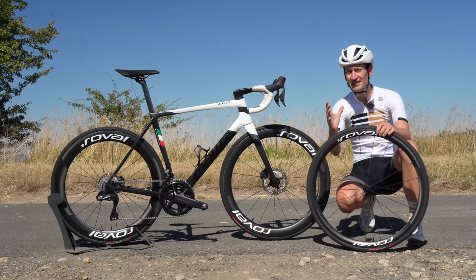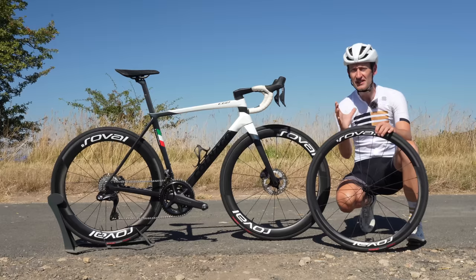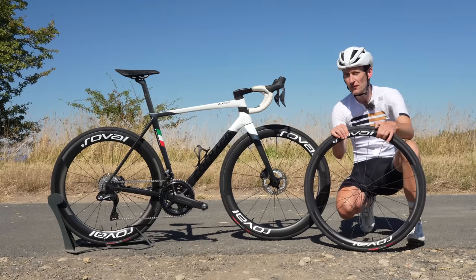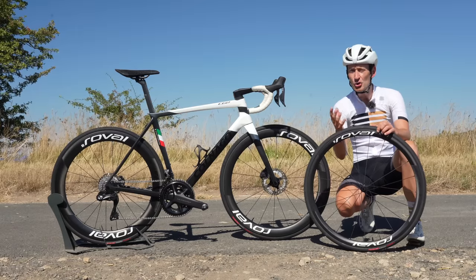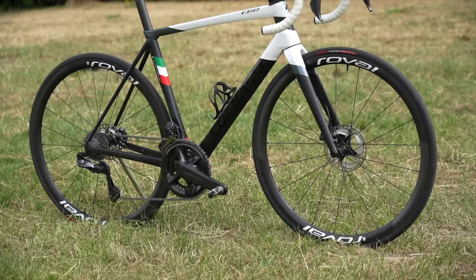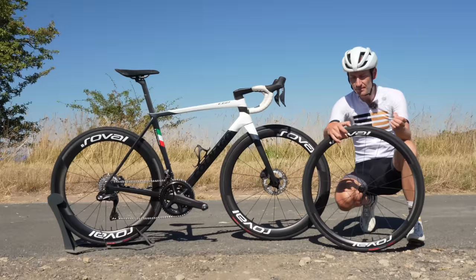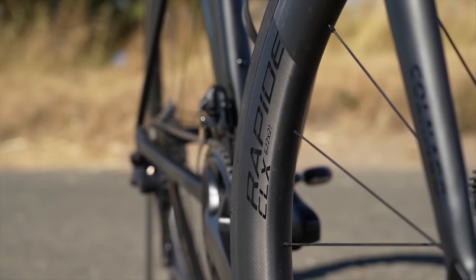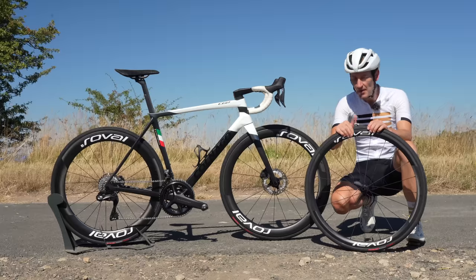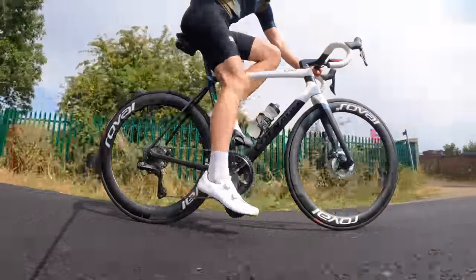When you're shopping for fancy new carbon wheels for your road race bike, there is one important decision to make, leaving price to one side for a moment, and that is how deep a rim do you go for. Usually there are two popular options: a shallow rim, designed to be as lightweight as possible and optimized for climb performance, or a deep section rim, designed to be as aero as possible but clearly heavier. But which are right for you? Which are best?